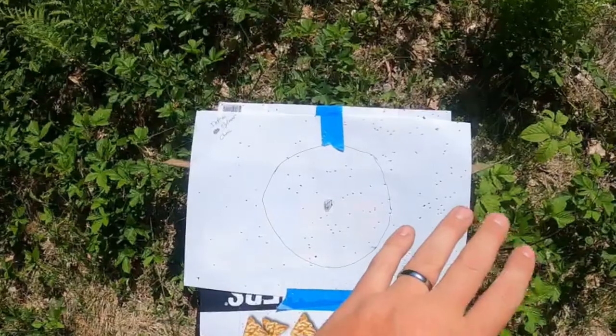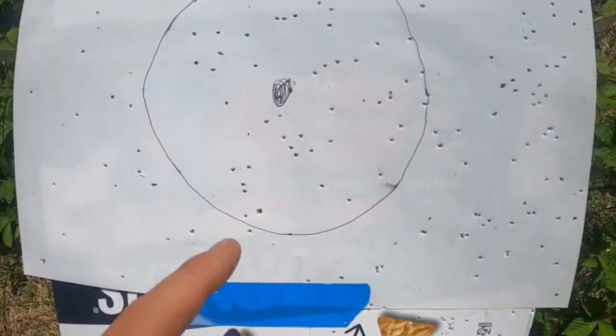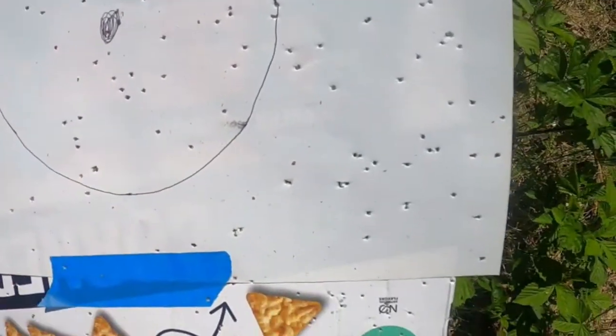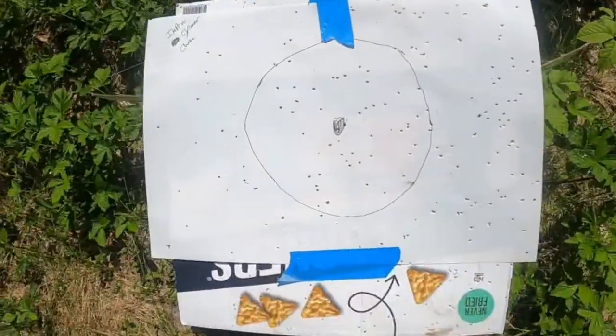Improved cylinder — in my opinion it's good for target shooting. Over decoys for goose hunting, maybe if you're shooting close. I like modified, but that's a pretty good pattern right there. It completely covered the paper. With the Rio shells it's more centered, but it's a pretty good pattern actually.